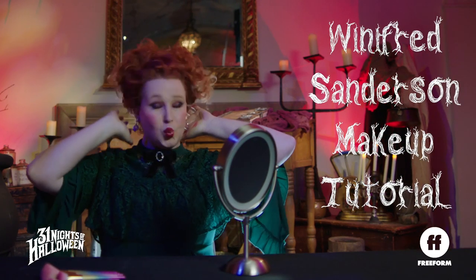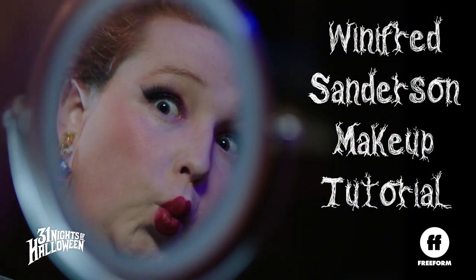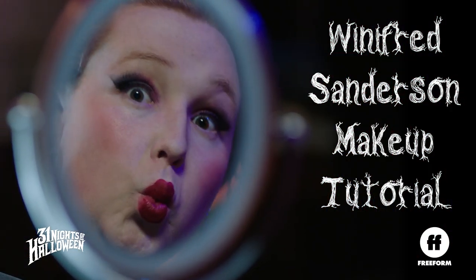Calm. I can't be calm, just look at me. Friends, you do not need a long recipe or a spell to turn out a Winifred Sanderson look. But there are three things you're going to want to do to really get that look.